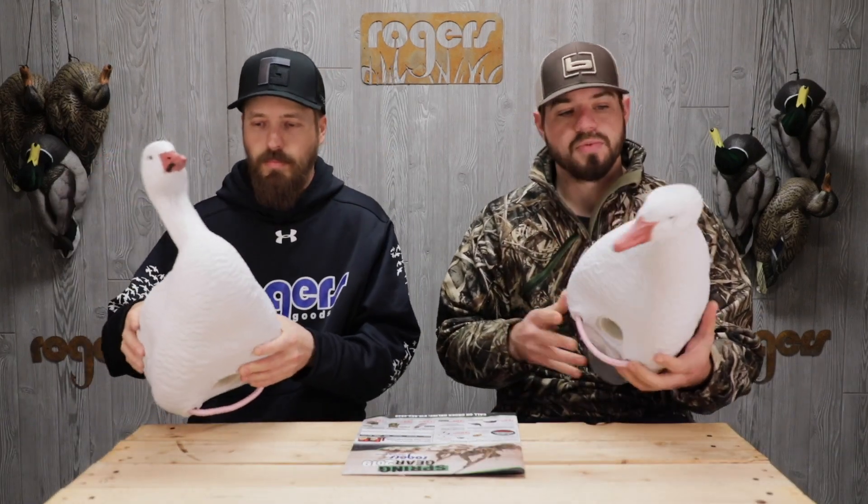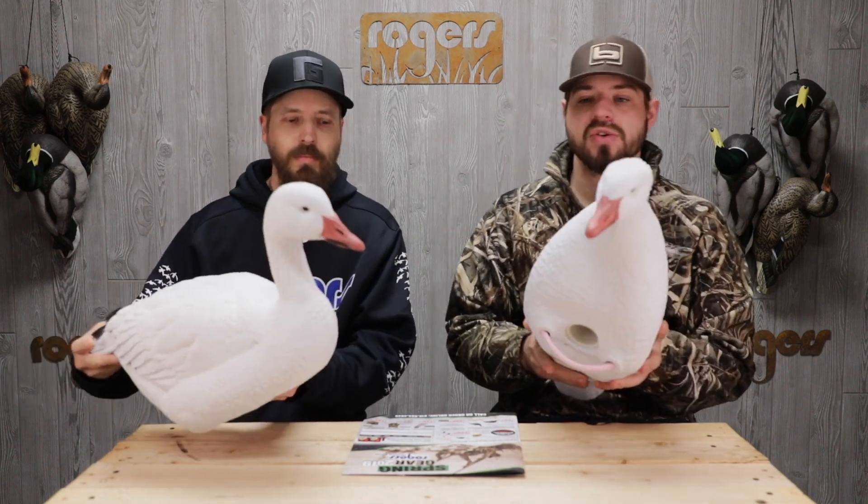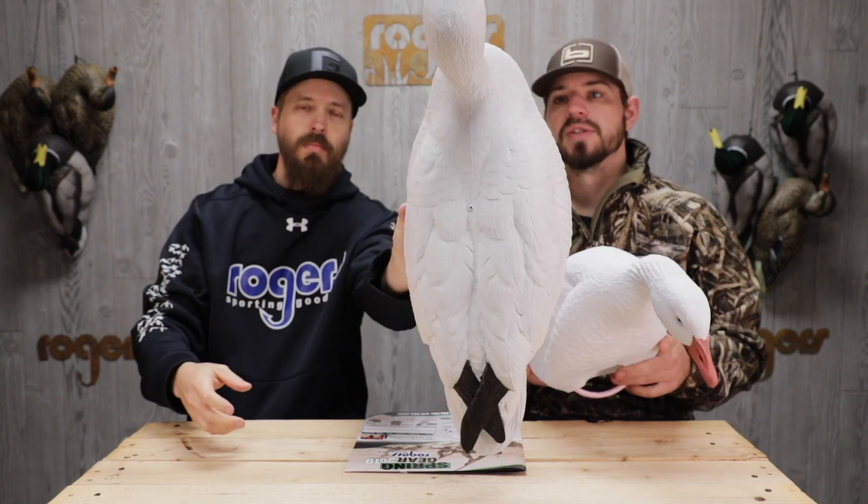What's going on guys? Snow Goose season's coming up, conservation order in a couple weeks. Brand new for this year is a Dakota Migration Series full-body Snow Goose decoy. That's the video we're going to do. Check it out.